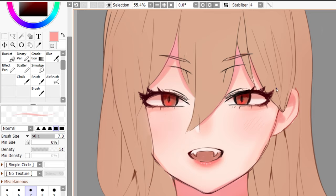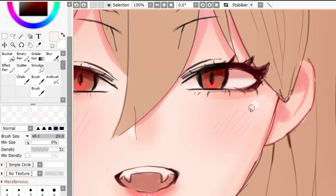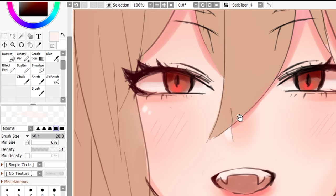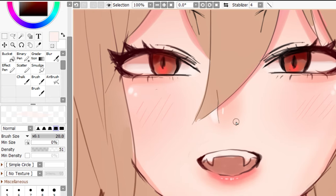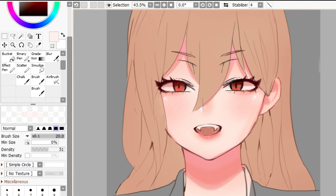For the finishing touch, I'm going to add highlights. I'm going to eyedrop this again and choose a really light color. I'm going to add it here, here, here, and somewhere here. So yeah, this was the anime skin tutorial. I hope you enjoyed this tutorial. If you did, please give this video a like and I'll see you in the next video. Stay cool!